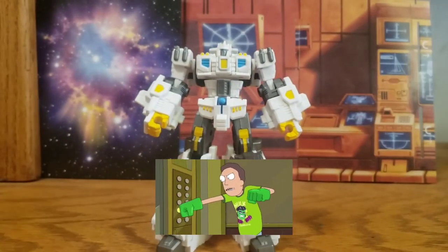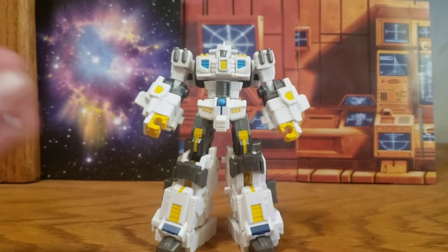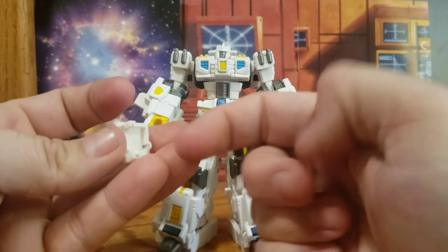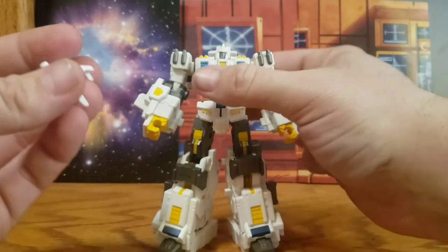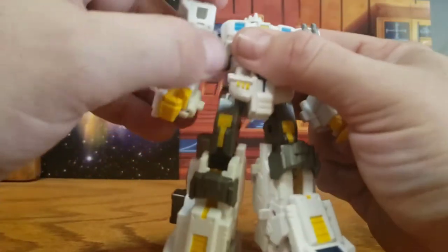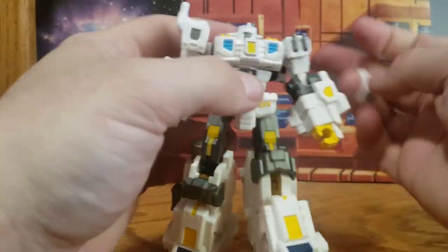You get a couple of shoulder pads with a little bit of gray paint on them, and you use this piece right here to just tab into the back of his shoulders — like so.